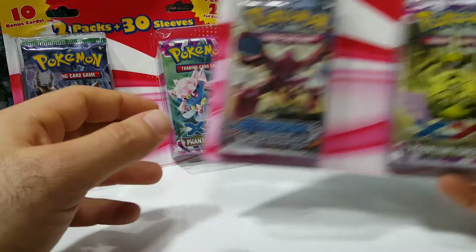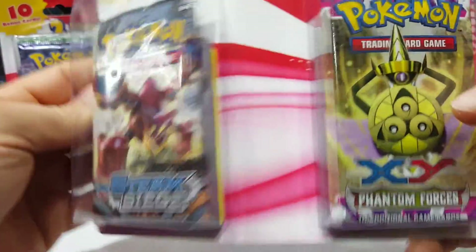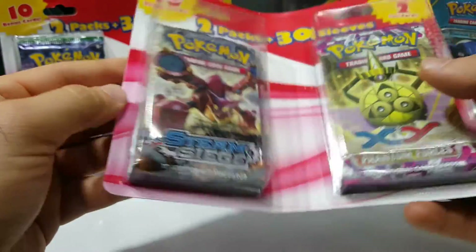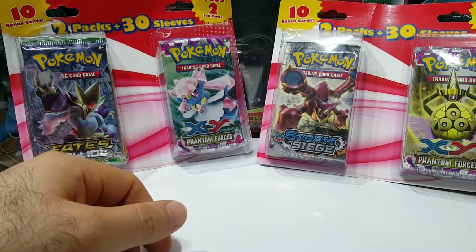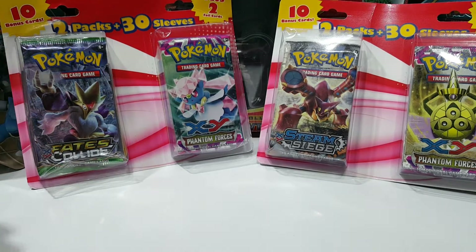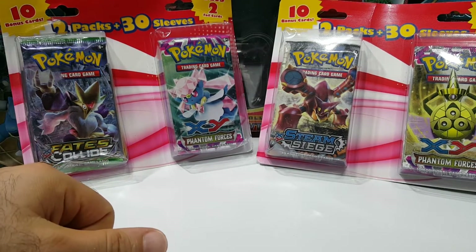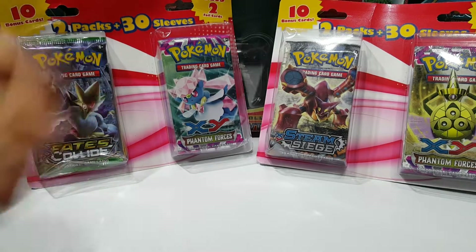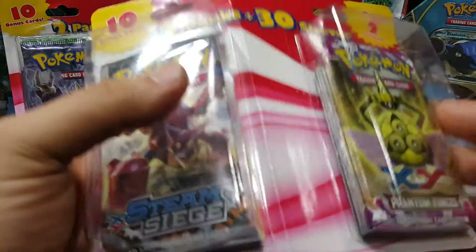These were $11.99 and they come with two booster packs. I had some luck on the previous ones — they weren't bad, they're actually decent for the money. They come with two booster packs, 30 sleeves, and usually Elite Trainer Box sleeves which are much more high quality, and you get two foil cards. The last ones I opened had Roaring Skies and Flash Fire, so I snagged those right away.